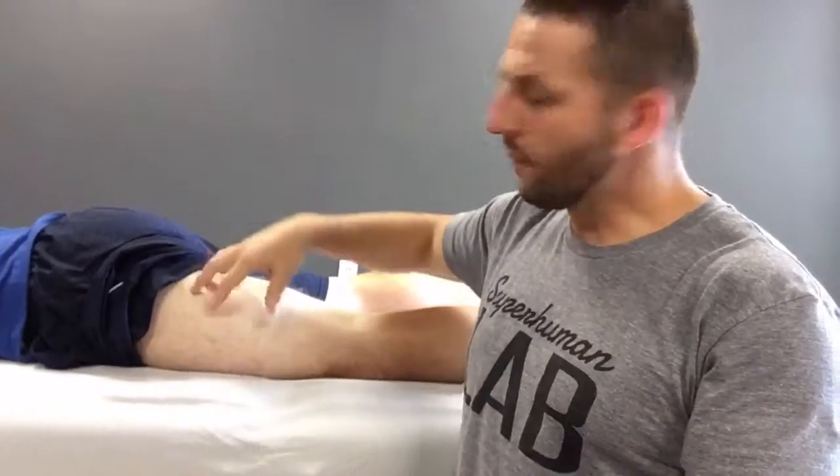We're going to go over some lateral quad work — the whole lateral side of your leg. Let's jump into some anatomy first before we go into it. A lot of times you'll see people get IT band tightness right through here, but what you have to understand is what structures are here on this lateral side.